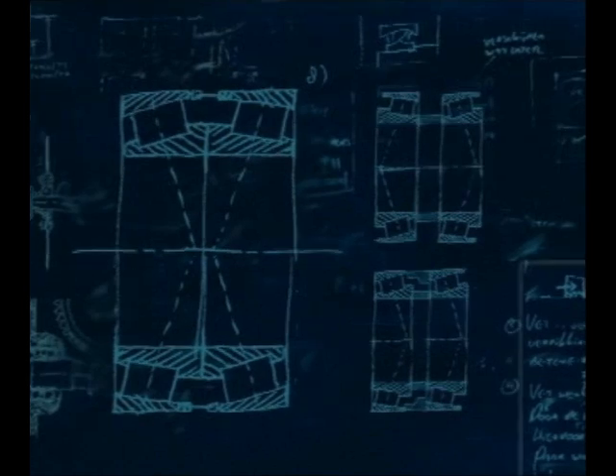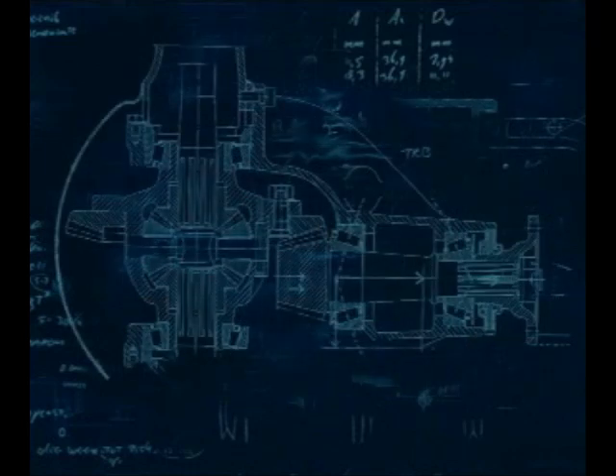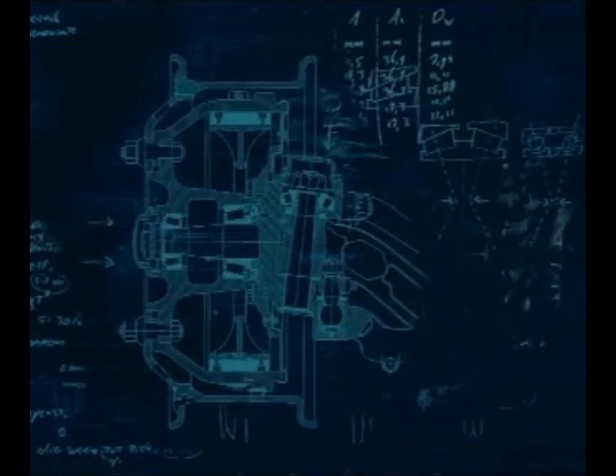In this application, the cups are an interference fit in the housing and a clearance fit for the cone assemblies on the shaft, as this is a rotating outer ring application. This makes it easier to adjust the bearings. Taper roller bearings are commonly used in applications like industrial gearboxes, highway equipment and truck wheels.